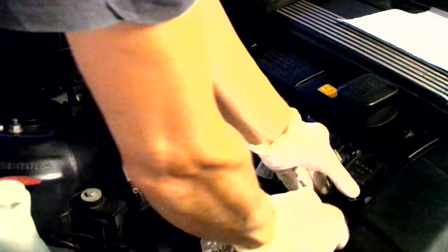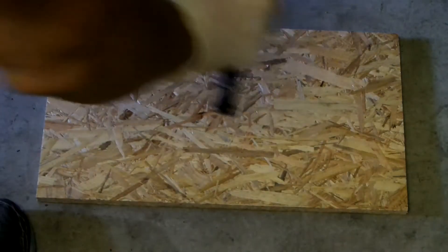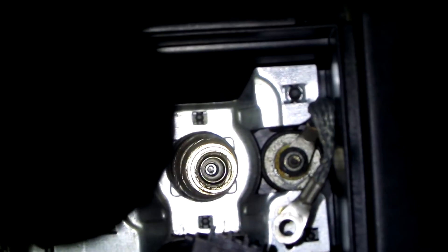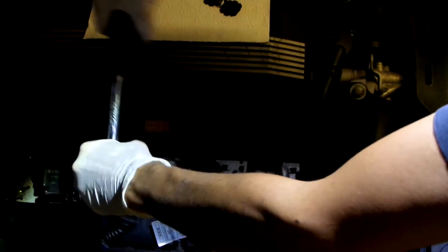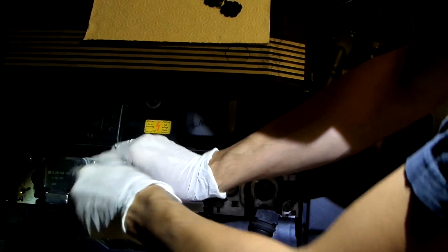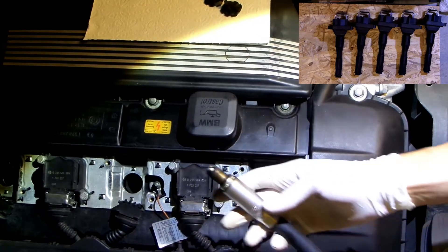Now unhook the coil and unscrew two 10 millimeter bolts that hold it in place. Take out the coil and put it somewhere safe. Before taking out the spark plug, check for any debris that could fall into the engine. If all is nice and clean, take out the spark plug using an appropriate 16 millimeter socket. I will be reusing all spark plugs and coils and putting them back into the same cylinders so that the test results are not skewed.